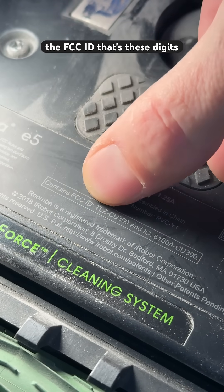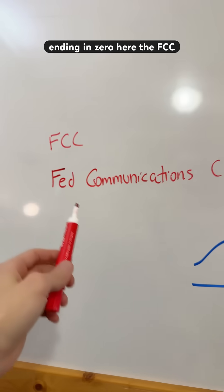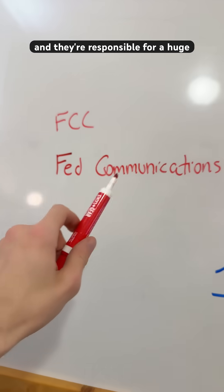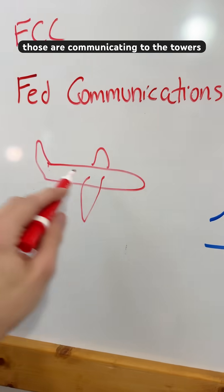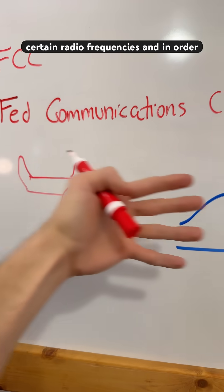Then you're going to find the FCC ID — that's these digits ending in zero here. The FCC is the Federal Communications people, and they're responsible for a huge amount of stuff. When you have an airplane and those are communicating to the towers, they need to operate over certain radio frequencies.